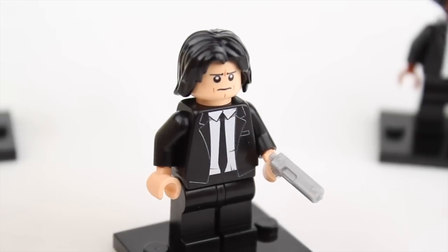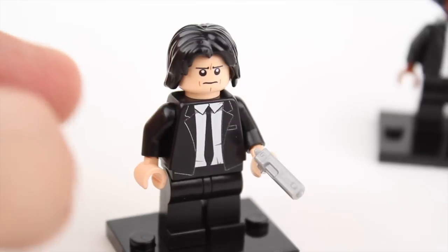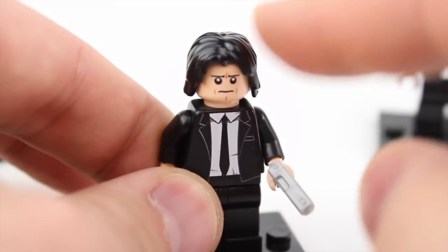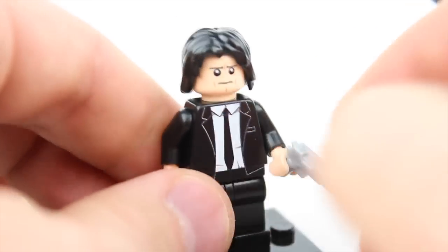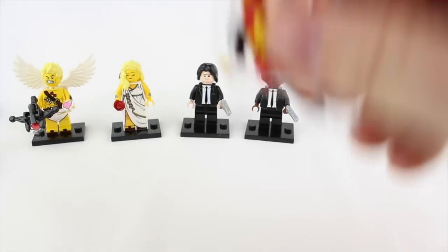Who did you think was going to be next? You can't have Jules Winfield without Vincent Vega. In my opinion he's a lesser character, but he's still very interesting and it looks absolutely like John Travolta. He's got that interesting hairdo. Only one head print like the other one, but they go hand in hand — it's like peanut butter and jelly.